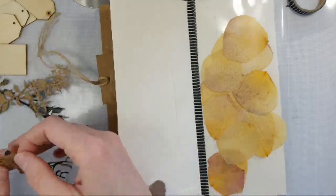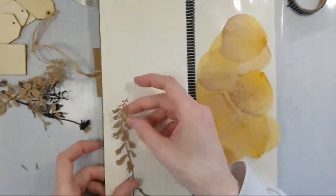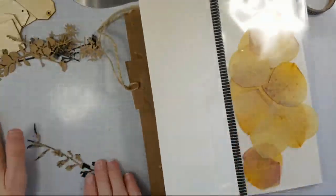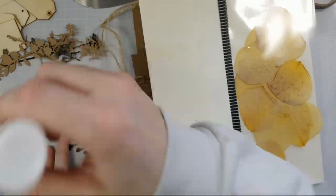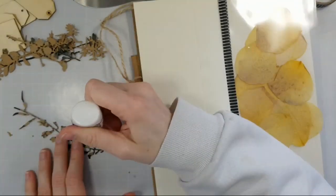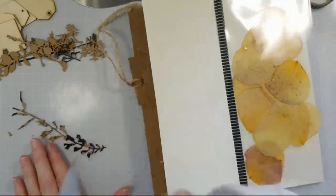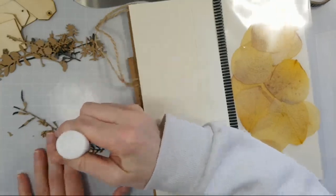He wasn't clear if it was Thursday or Friday — he said Thursday or Friday-ish. So we'll see, probably depends on how busy he is. I did create a card with the stamp of the month that I think is really cute, and I'll be posting it soon.